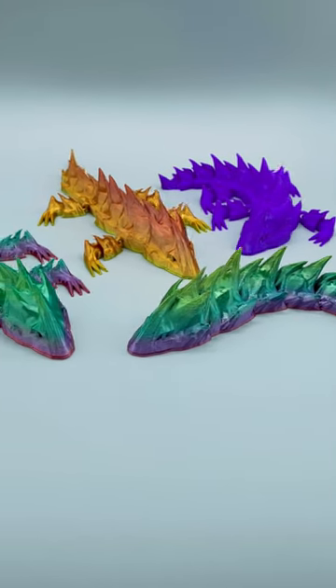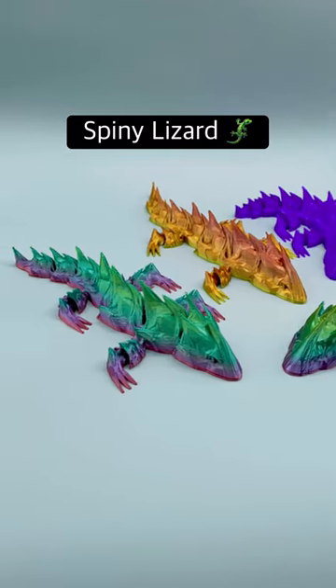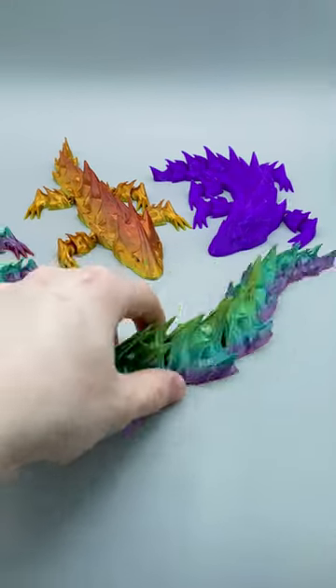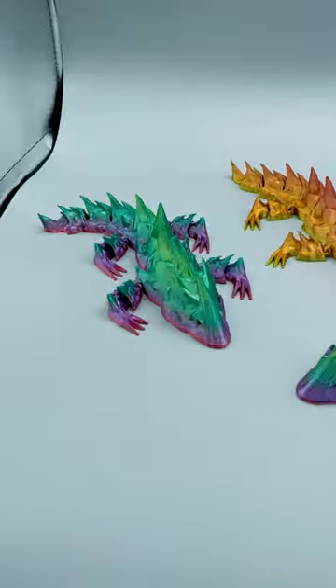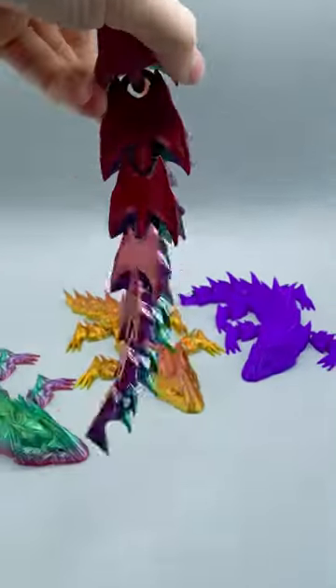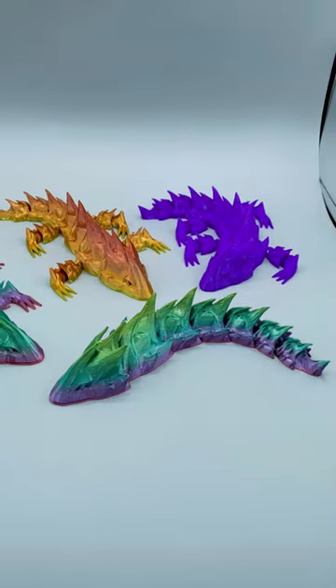These are 3D printable articulating products — we have the Spiny Sea Serpent and the Spiny Lizard. These are print-in-place, don't require any supports, and are fully articulated from the head to the tail. These two designs are a great addition to anyone's articulating product collection and make for a fun fidget toy.